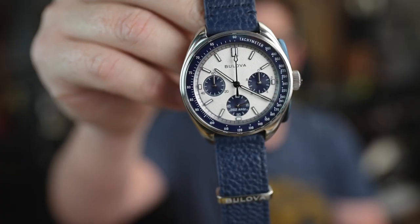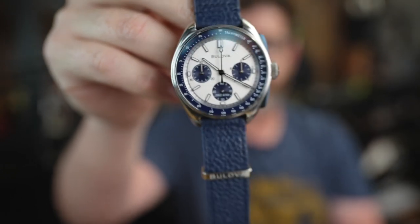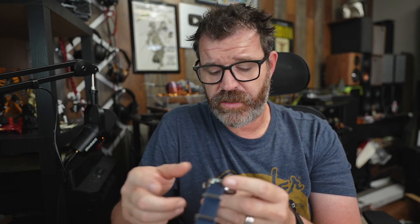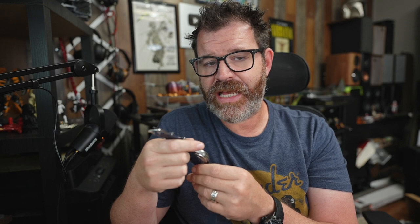I think this colorway came out because of the Omega Snoopy Speedmaster series. I had been on the fence about this for over a year, and as soon as I saw this dial come out I hit buy. It's one of my favorite watches in my collection right now. I have an Omega, a Tudor, and a Rolex — and this Bulova Lunar Pilot is not embarrassed to sit in the watch box right next to those heavy hitters.